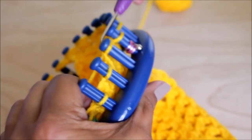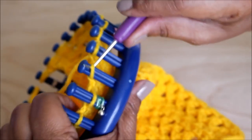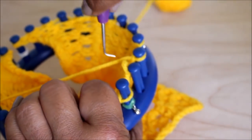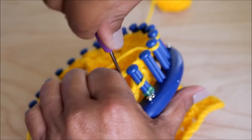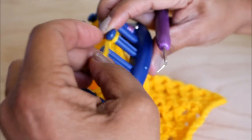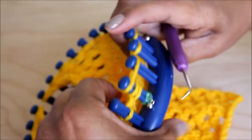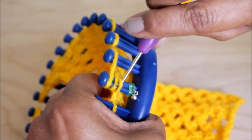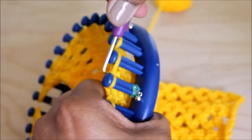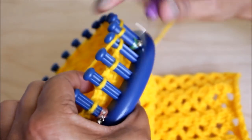Repeat that four-stitch pattern depending on your project and how wide you want your stitch pattern. You just repeat these four stitches again and again: knit two, yarn over, slip slip knit — which is basically the same thing as a knit two together except it's on the left. That's why it's called a slip slip knit.